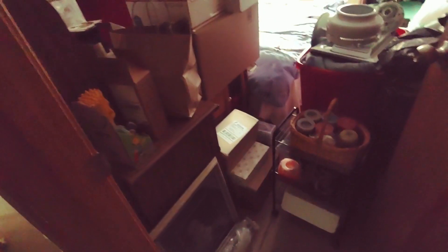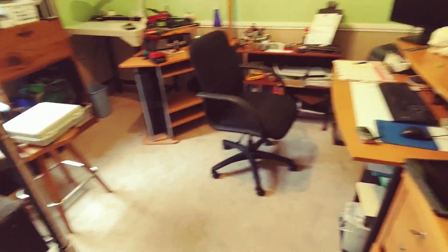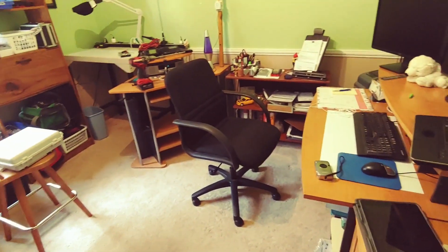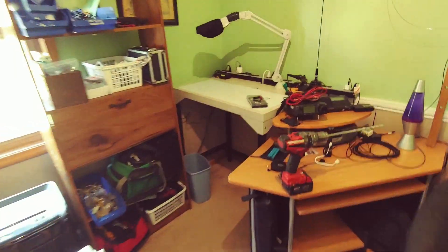Some of this stuff is Christmas decorations that go back in the attic. There's a part of a ceiling fan I just took down out of the other room — here's the shroud and the motor. I put up this other light that I happen to have; it's kind of cool. The goal is to set this up into a little hangout room where I can work on a computer, listen to amateur radio, or even have a little soldering station area over here.